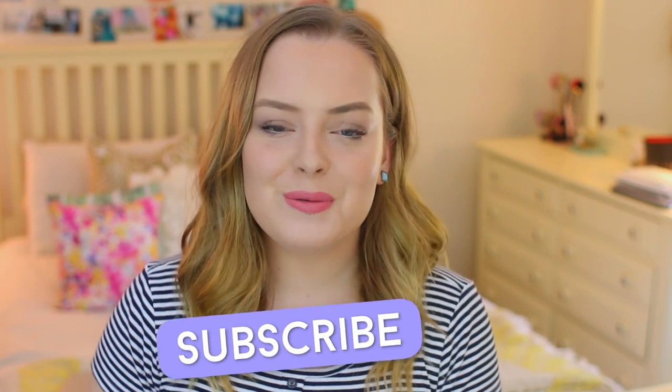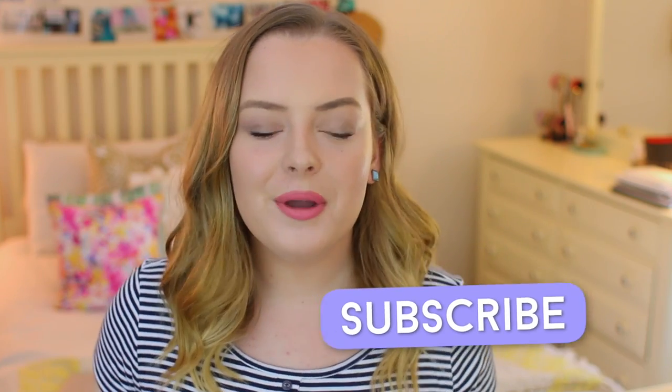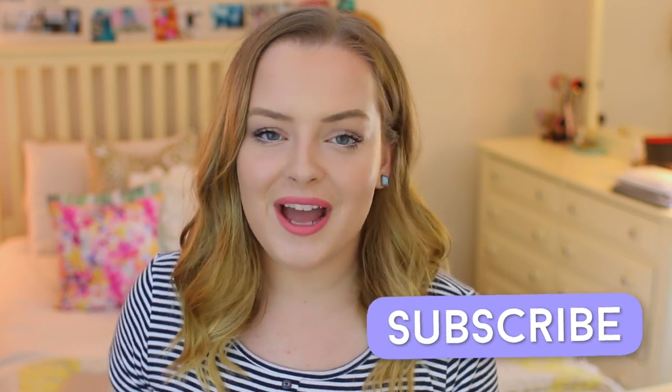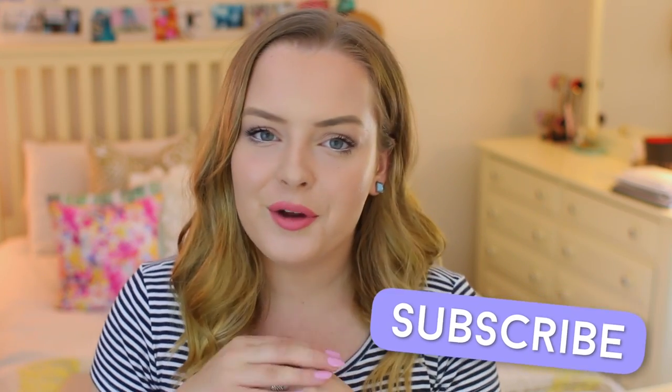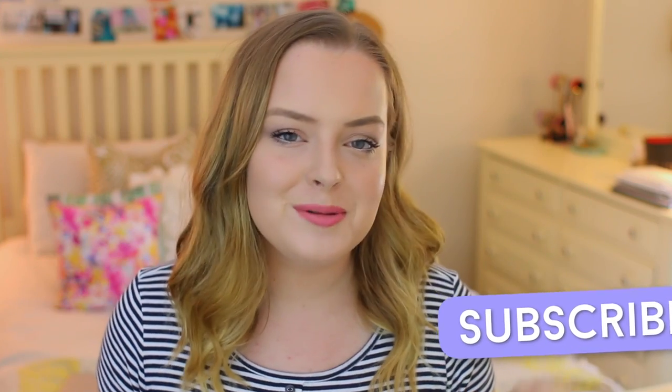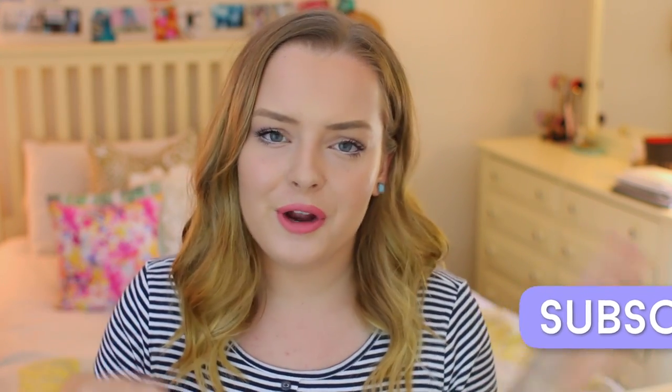If you guys are new to my channel, hi, I'm Molly. Make sure that you subscribe so you can see new videos from me all the time. I'm trying to upload as much as I possibly can during the summer and make really high quality videos — you don't want to miss out. You can click the subscribe button floating around right now or there will be a red button down below. And with all of that being said, let's get started with these DIYs.